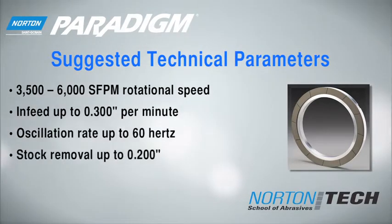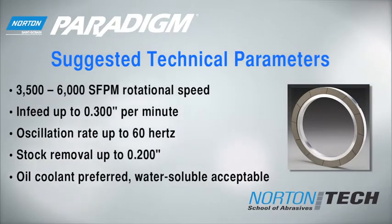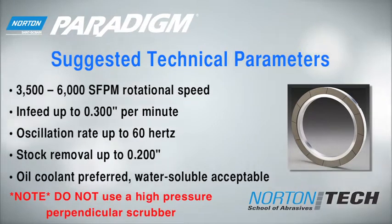Norton Paradigm wheel's performance is optimized with oil-based coolant but will also work with water-soluble coolant. Avoid the use of a high-pressure scrubber — it may damage the surface of the wheel and cause premature wear.